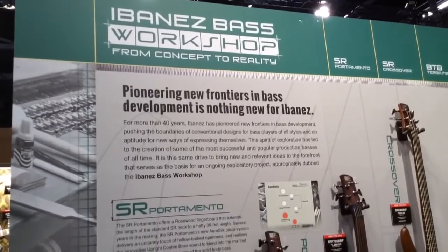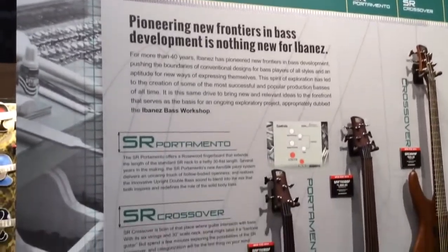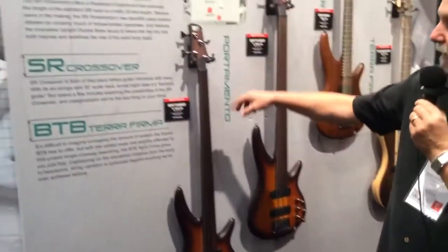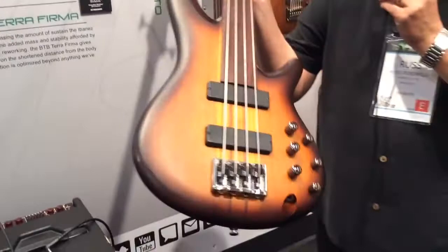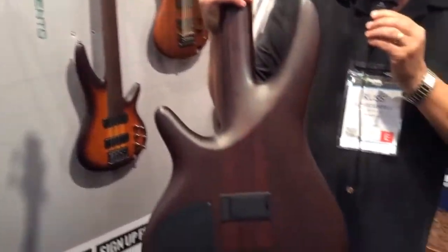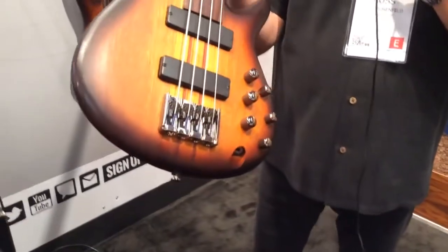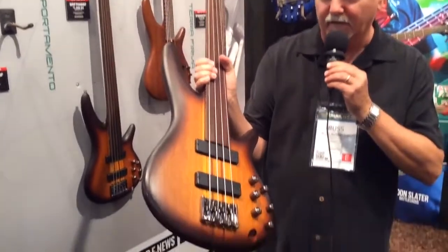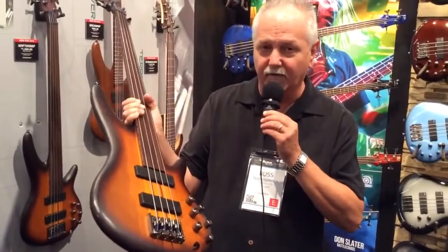A unique concept involving three different bass models with very unique characteristics. The first model would be our SR Portamento, which features a fretless concept, neck-through design, and an extended fingerboard giving you access to basically 30 frets, so it's quite more than a two-octave neck. It also features a very unique Ibanez-designed piezoelectric active pickup in the bridge, which basically simulates the sound of a stand-up bass.